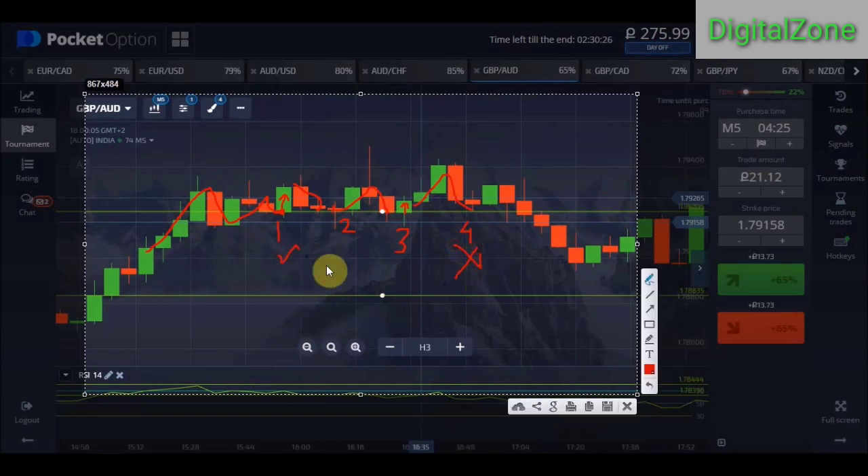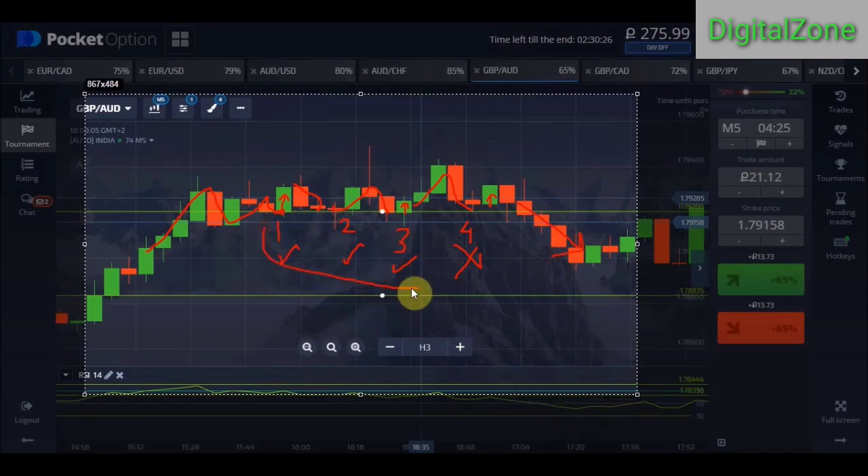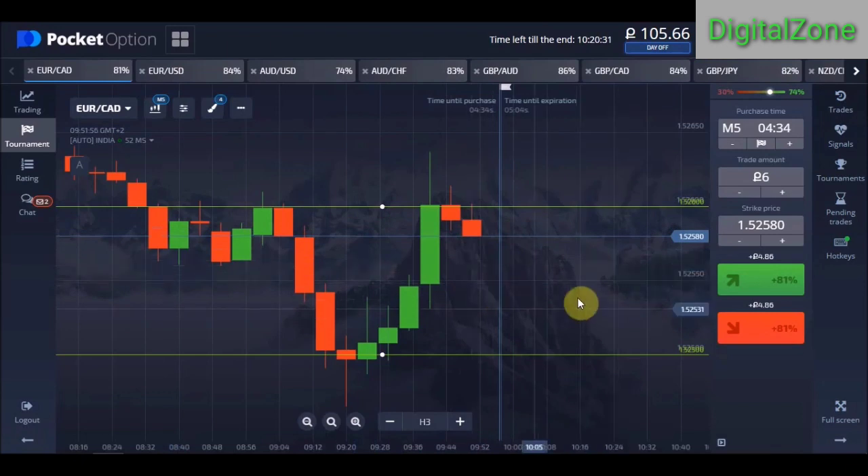You will only place your trade three times, because normally the market only respects a certain level a maximum of three times — one, two, three. So for three times you can place trades, but avoid placing on the fourth time. Even if the fourth time the level is respected and the candle goes up, by the fifth time the market may break straight through. Place your trade a maximum of three times, not on the fourth or fifth.